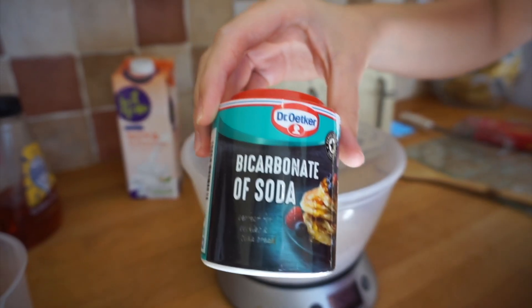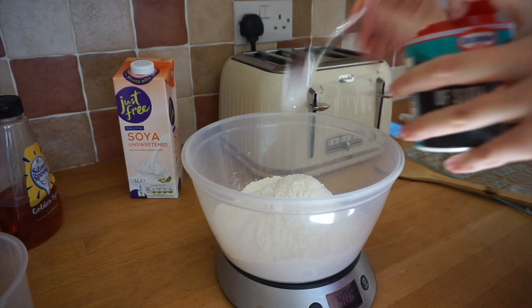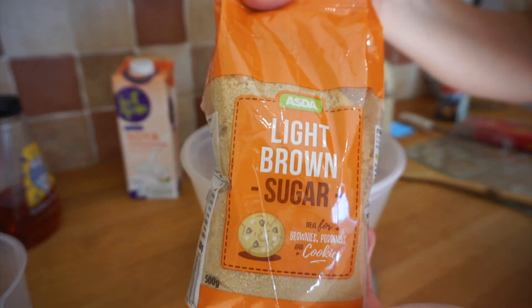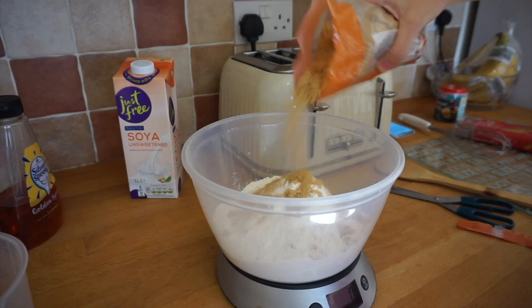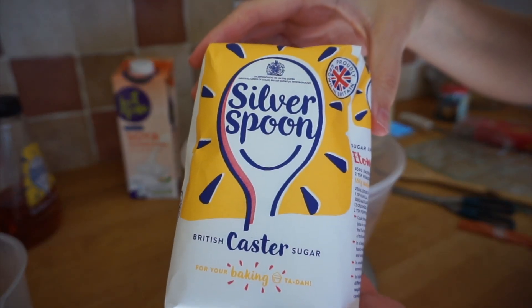Add 1.25 tsp of bicarbonate of soda, 150g of muscovado sugar — or in my case light brown sugar — and 100g of caster sugar.